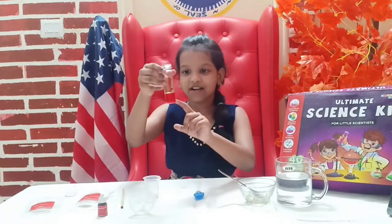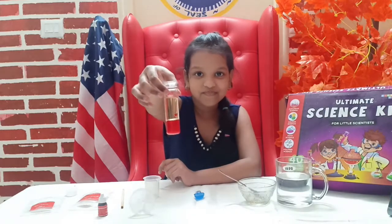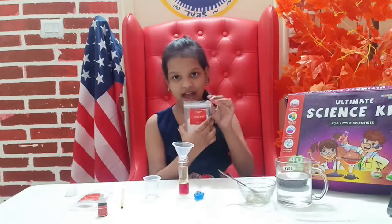So underneath here is the water, and up here is the oil — they did not mix together, you can see that. Now we're going to take this again, put it in the same position, and add citric acid.